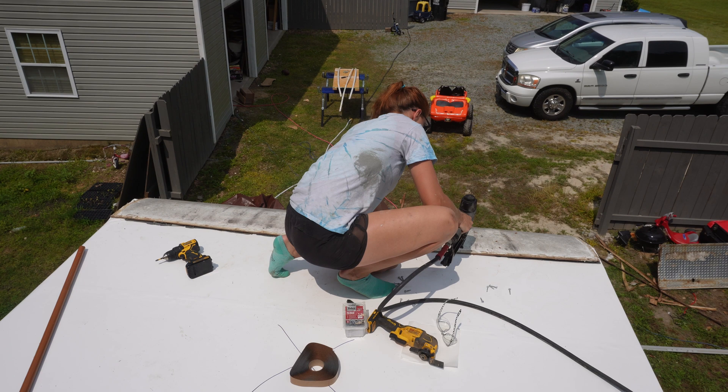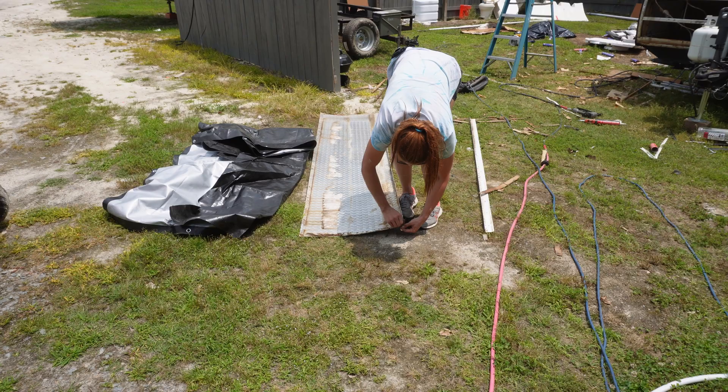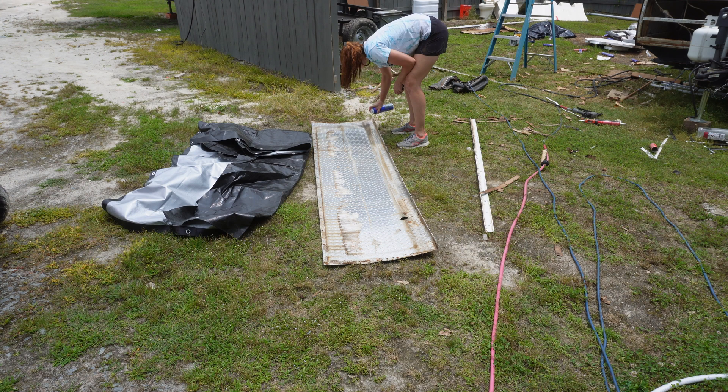I did put butyl tape underneath this front cap, by the way — that's something I learned. Just a little extra something: butyl tape under the cap. And then you'll also put butyl tape on top of — or I guess underneath — the trim piece that goes on top of that.